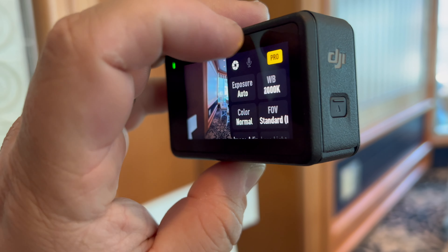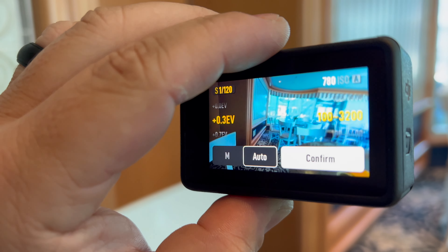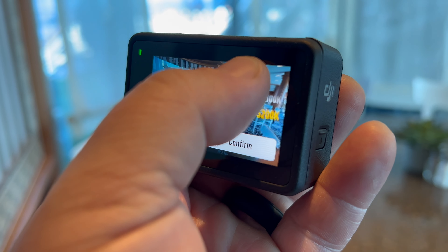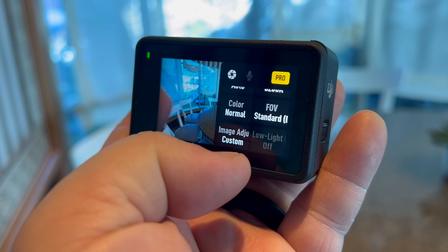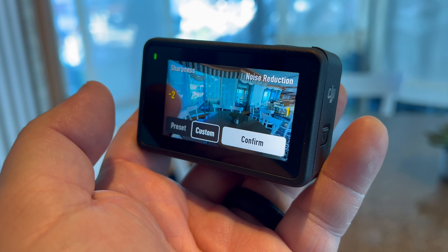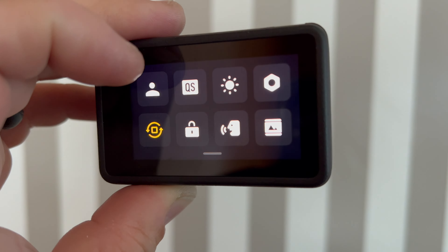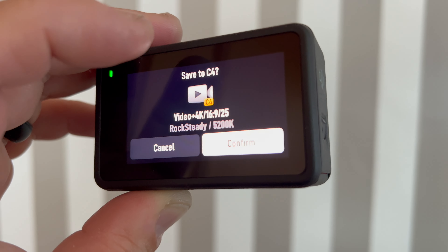For a rainy or overcast day, I go into Pro mode. I keep it on auto but change the EV to +0.3 and set the ISO to 100–3200, so it can adjust if it gets brighter. I also set the white balance to 5200K to keep it consistent. In image adjust, I put sharpness down to -2 and noise reduction up to 1, which gives a nice realistic feel rather than overly sharp or crisp. I save that as a custom preset for overcast days and also use those same settings for indoor shots.